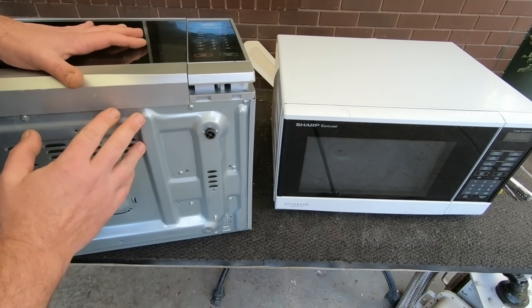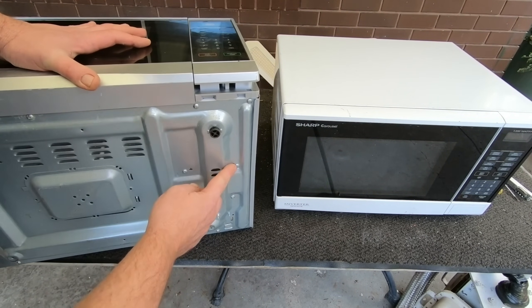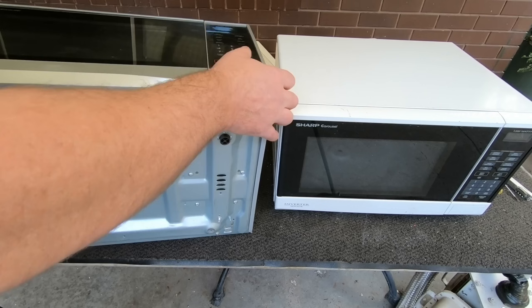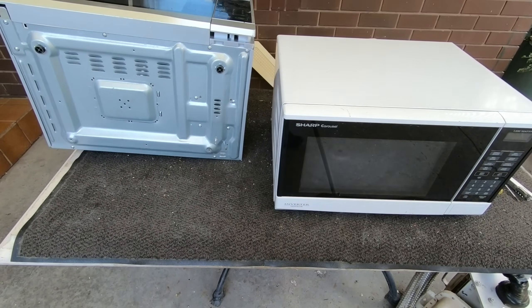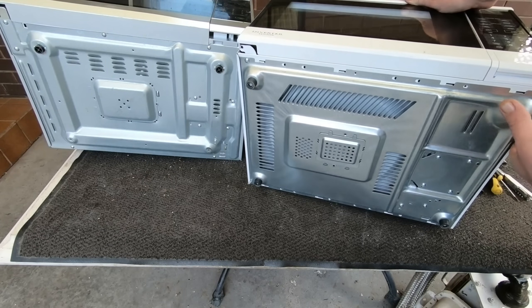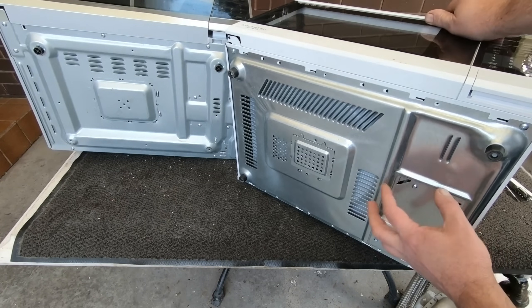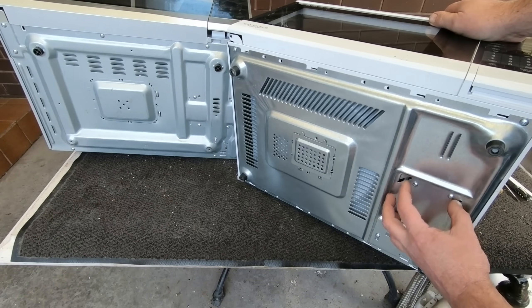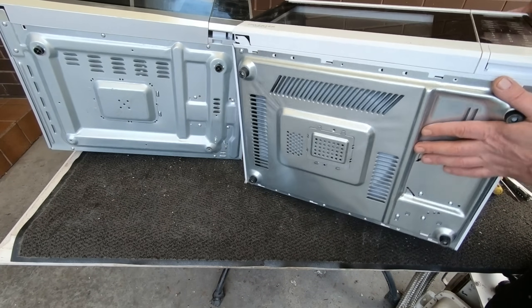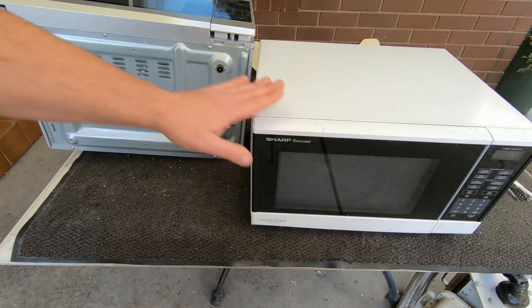In your regular microwaves underneath, you've got your standard four screws and that's where the transformer sits. In the inverter, obviously there's no transformer — it's still got the four screws, and that's where the actual circuit board sits in place of the transformer. So it's very almost identical to scrap out. We're not going to get a transformer out of that, but we still get some copper out of there, so they're still worth picking up.